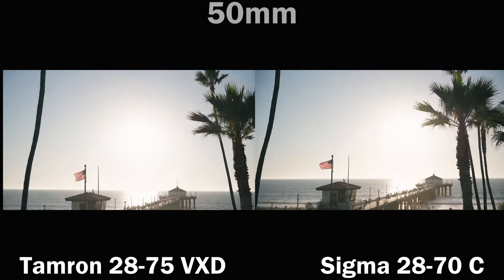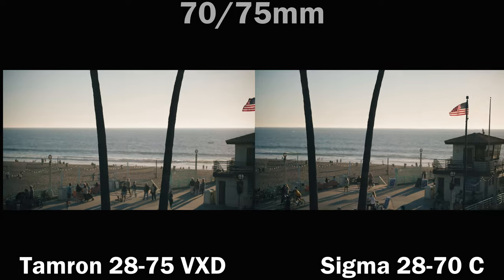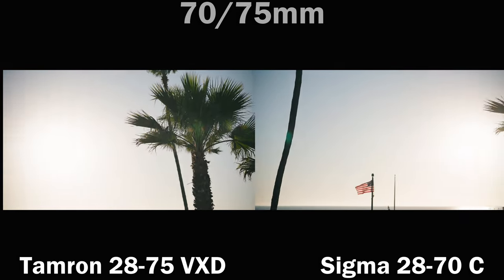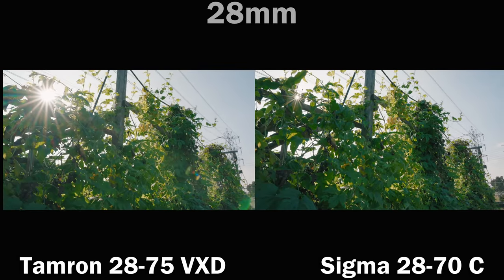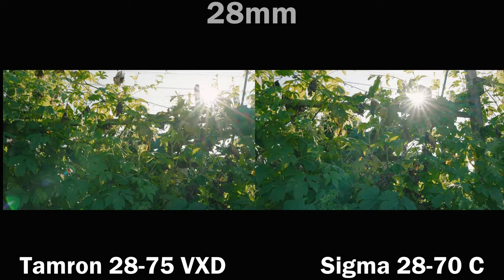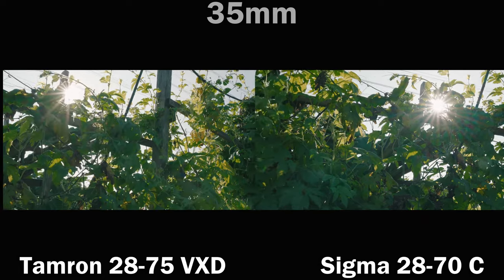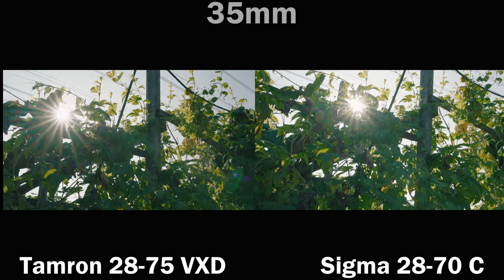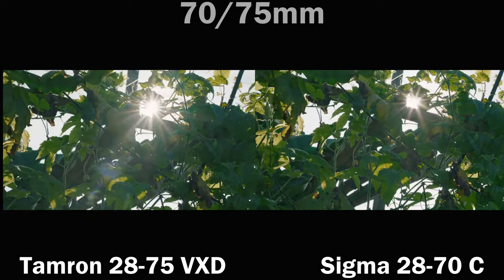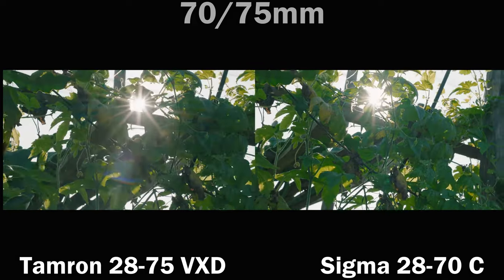Now for sun stars. At 28mm, the Tamron has worse flaring but the stars are much cleaner — nice, pointy, and straight. The Sigma is just a little bit messy but has better flare protection stopped down. This topic is a little bit tough, so I'm going to give it a draw — it's too subjective.